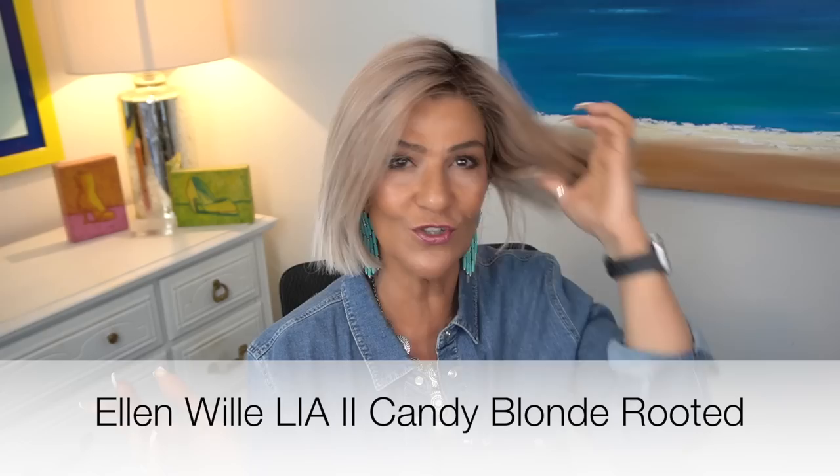Ellen Wille does an amazing job making the permatease and the density as realistic as possible. The permatease on Leah 2 is minimal. Perfect length, perfect throw and go, great density. If you wanted to wear it tucked behind your ears you could do that. If you want to wear a headband you could do that. Because of the heat-friendly fibers, if you wanted to add some waves you can certainly do that as well. Personally I like it just the way it is — Leah 2 in the color Candy Blonde Rooted.